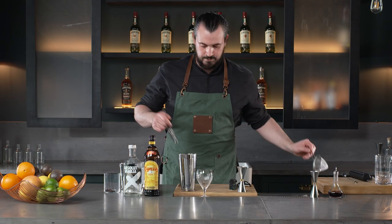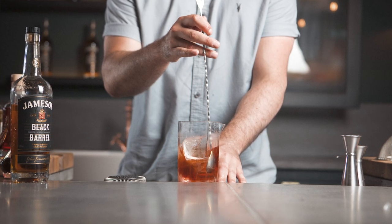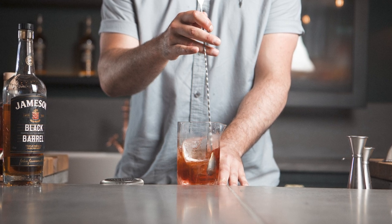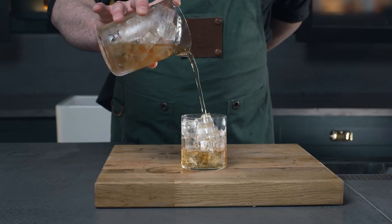For Martinis or Manhattans, on the other hand, we serve this style of cocktail at the correct dilution rate. This is because they are served straight up, so no further dilution will occur in the glass. A general rule of thumb is to stir over quality ice for 30 seconds and taste. Does it taste too strong? Keep stirring. Is it perfectly balanced? Then serve straight up. Just be careful — if the quality of ice is poor, it will significantly change the amount of time required for stirring, as it will dilute far quicker.